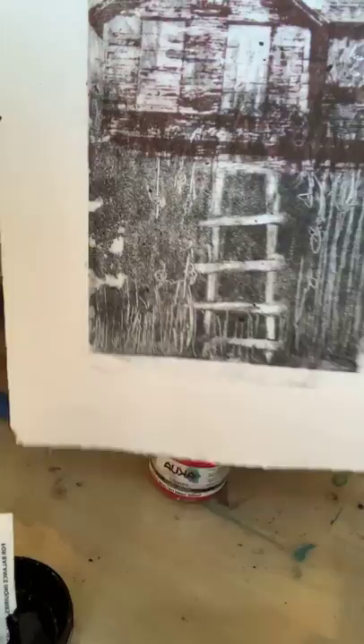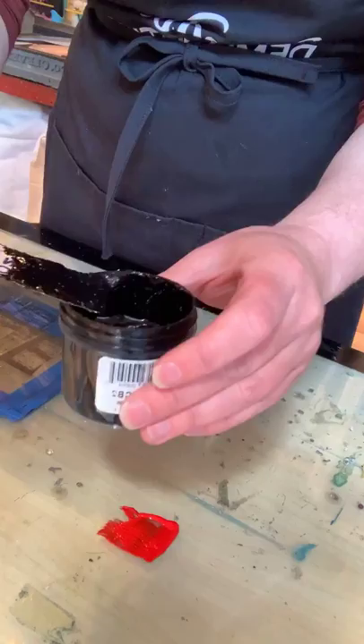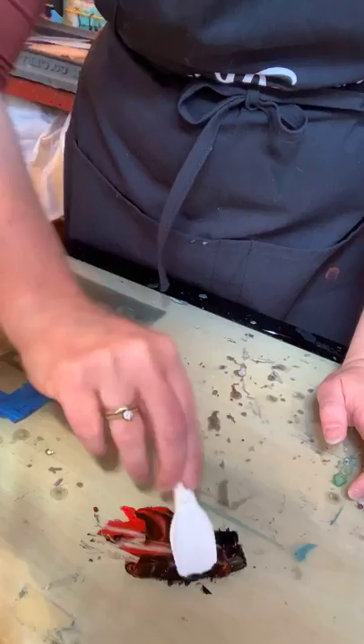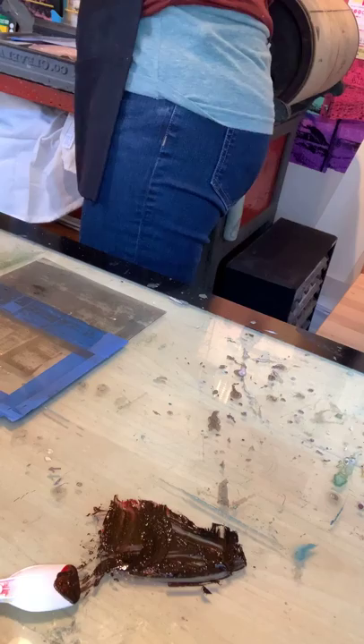I'm going to do the same thing I did on the sample print — mix up a reddish color and then for the second plate mix up more of a bluish black. I'm going to take some ink and put it down on my tray. Skier spoons work great, yogurt spoons work great, credit card offers work great. I have that color mixed up and I'm pretty happy with that.